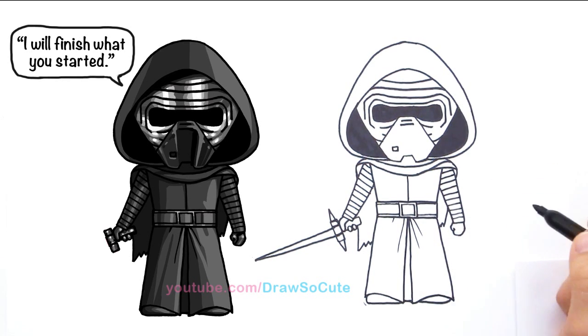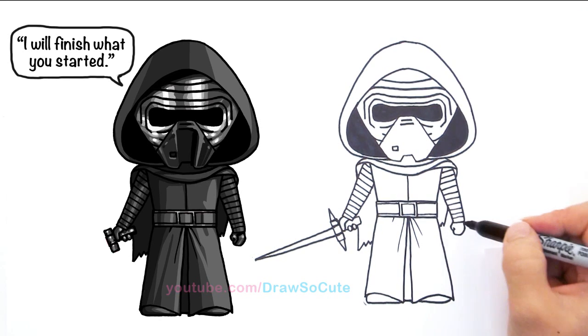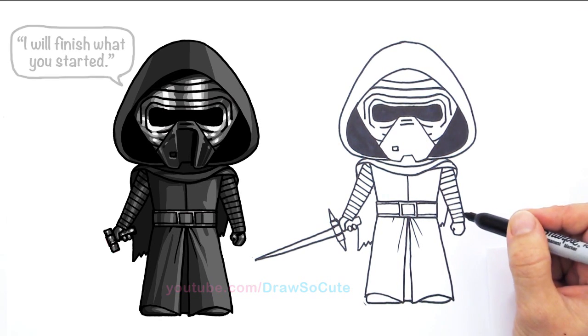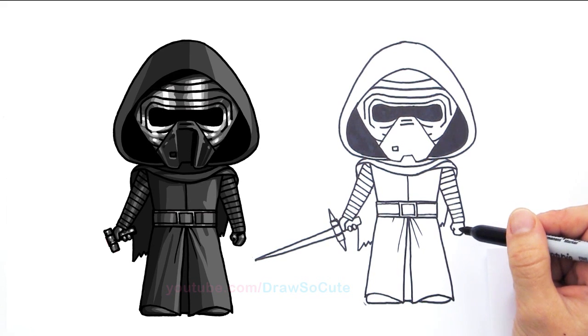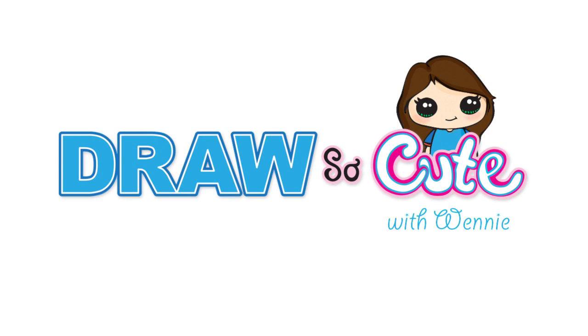My Kylo Ren looks pretty awesome and slightly cute, right? Not too bad. Hope you like it. Thanks so much for watching. Please subscribe to get updates on more Draw So Cute videos. See you later, bye-bye!